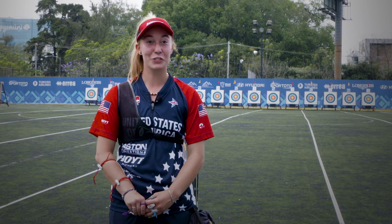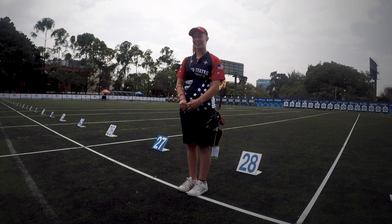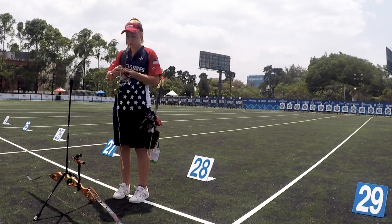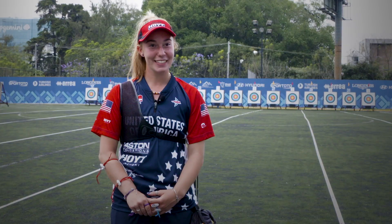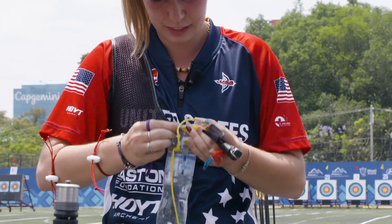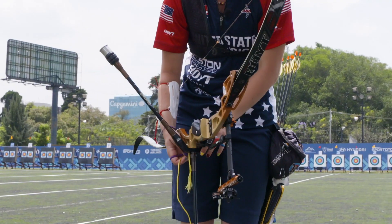The best way to practice shooting in the wind is shooting in the wind, but if that is not possible, then I recommend the water bottle drill. The water bottle drill is taking a half full water bottle, tying a string to the cap, and tying that other end of the string to the base of your stabilizers.